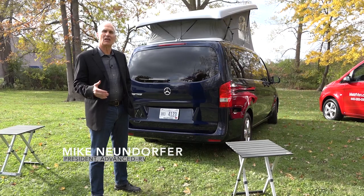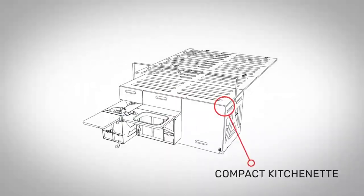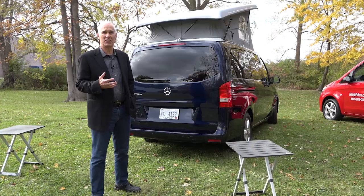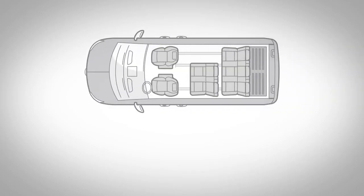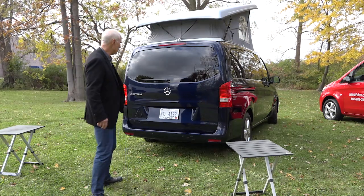You're going to love our camper module. Our Metrovan camper is a rear camping unit that provides an incredible amount of seating and gear storage. The module completely comes out, then you have a Metrovan that seats as many as seven that you can use for commuting and any other purpose. So let's take a look at the camper module.